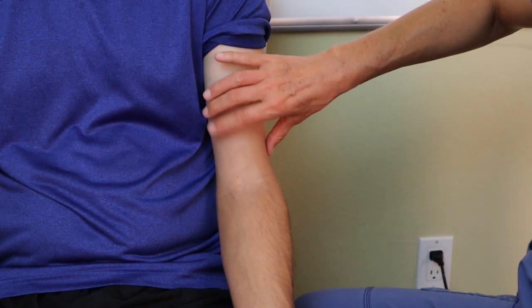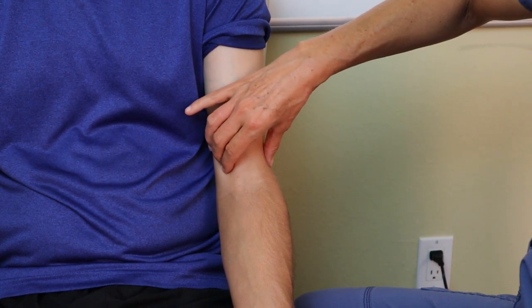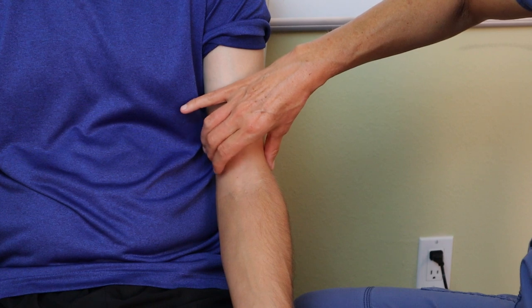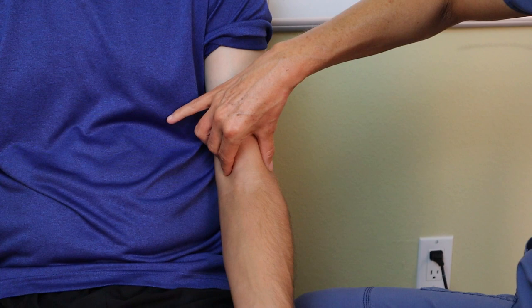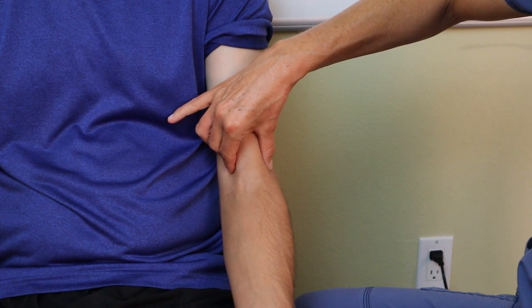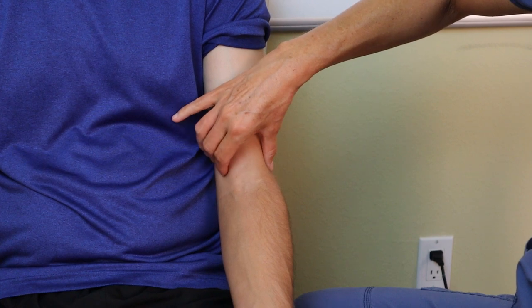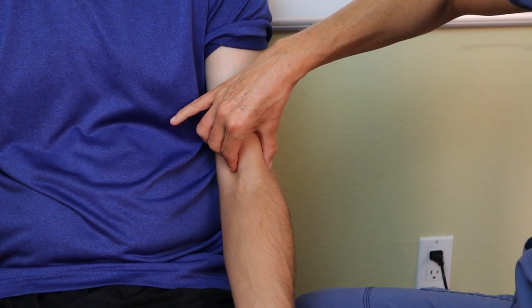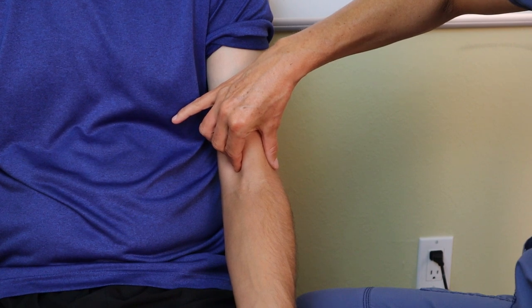To palpate, the patient's bicep muscle is right here — we want to go around or to the side of that muscle, right above the elbow crease, and press down gently. If we can't find it right away, it's okay to move with the patient's skin and see if we can detect the artery underneath. In this case, I have found it right here.